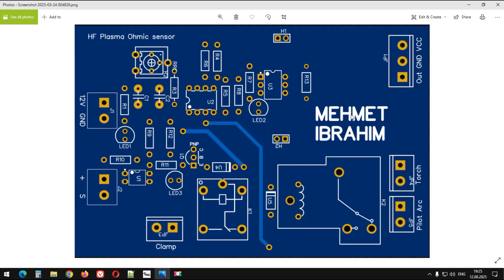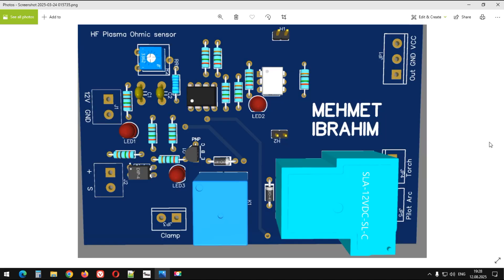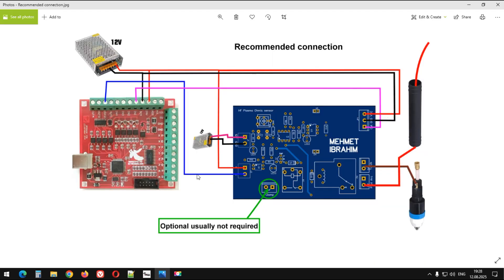Kartın büyük bir şekli burada. Kartın arka yüzeyi arkadaşlar bu şekilde. Bileşenler yerleştirilince bu şekilde gözükecek aşağı yukarı. Peki şimdi bu kartı tetiklemek için Mach3 programı tarafında neler yapıyoruz, ona da değinelim.